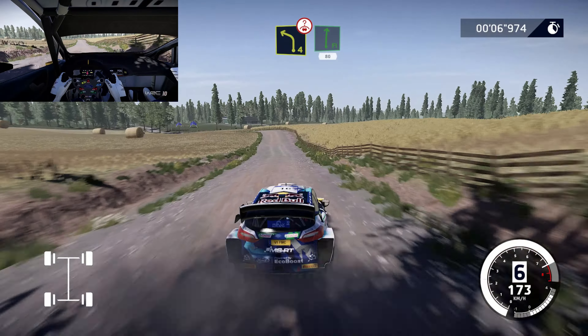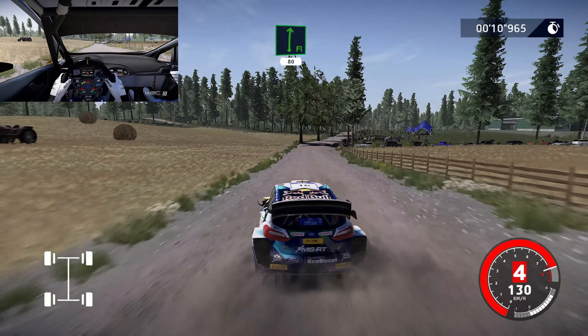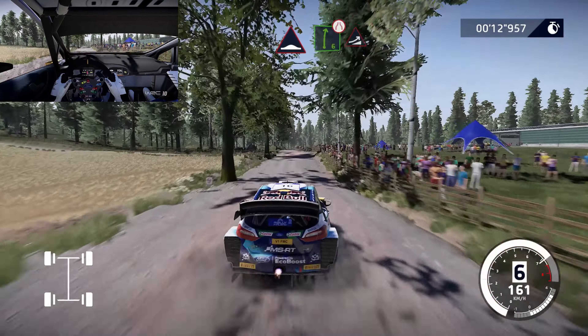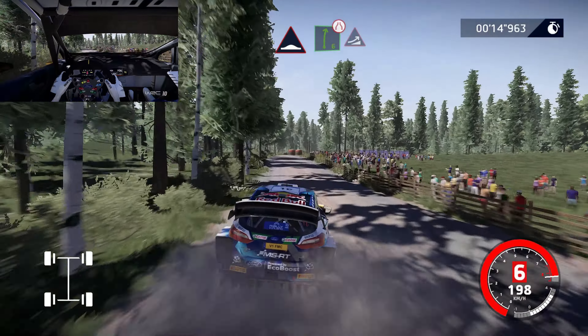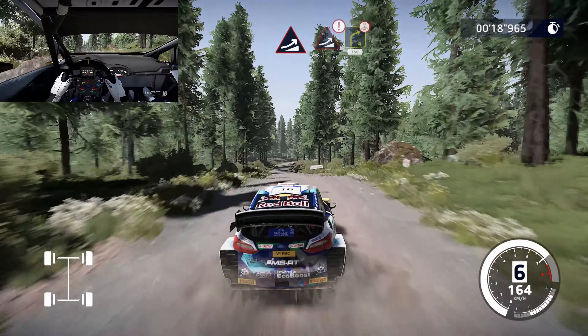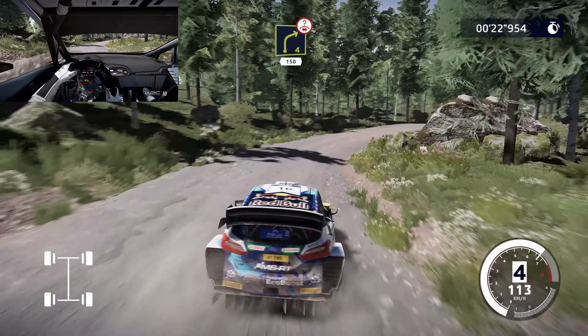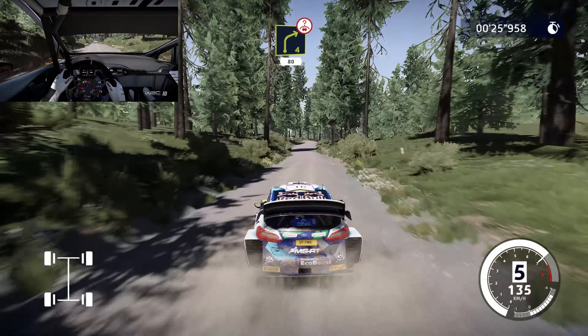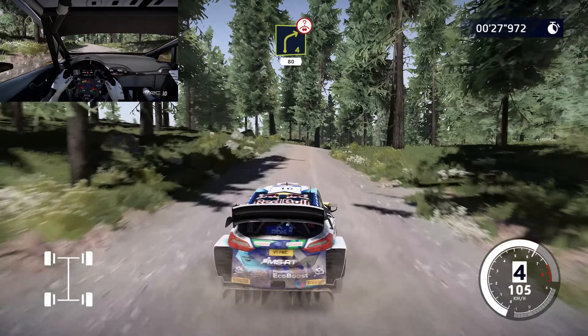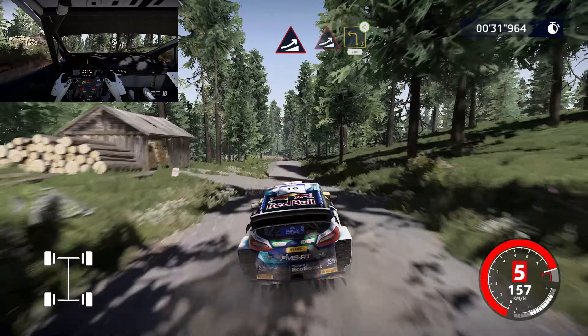Left 4, overcross, into left, right, 80. Right 4, overcross, 80. Jump, keep 1, into jump, left 3, open 4, 200.